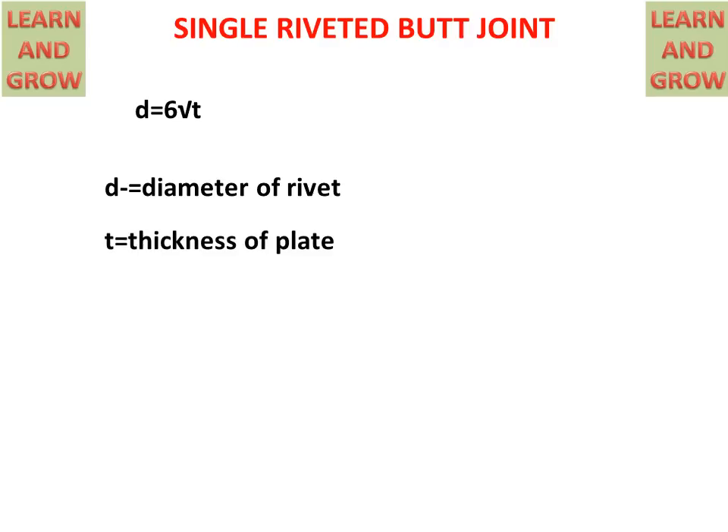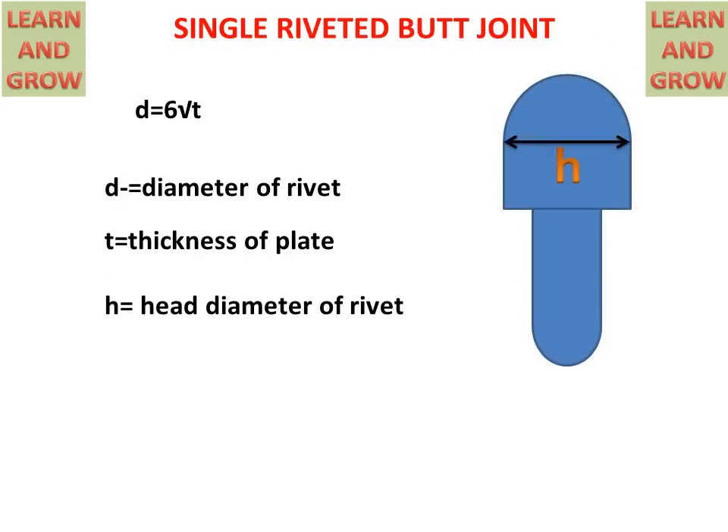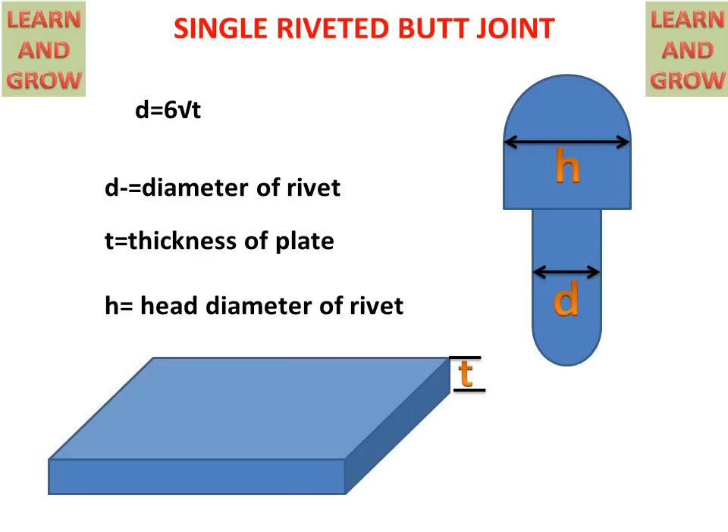For making a riveted joint in machine drawing, we need to know the basic formula: D = 6√T. D is the diameter of the rivet, T is the thickness of the plate, and H is the head diameter of the rivet. In the figure, D is the diameter of the rivet shank that goes into the hole, H is the head diameter, and T is the thickness of the plate between which the rivet is placed.